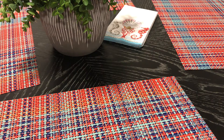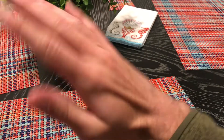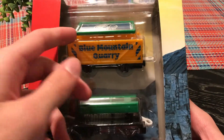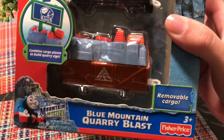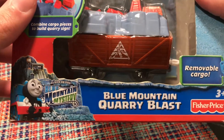Hey guys, welcome back to another review! Today we got something from the Blue Mountain Mystery line — specifically a three-pack from 2012 called Blue Mountain Quarry Blast. It comes with a yellow cargo car with a sign, a flatcar with steel stuff, and an orange-tannish-brownish cargo car.